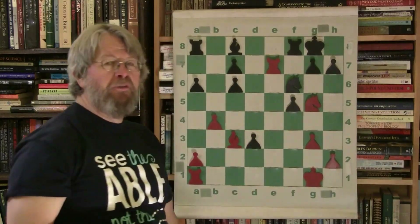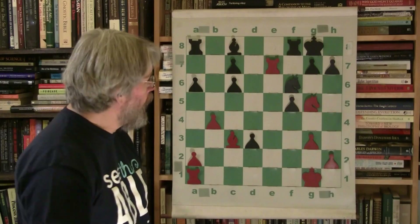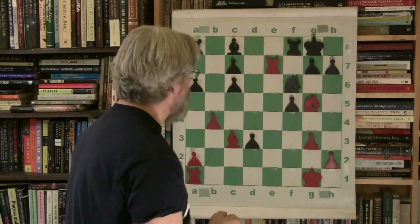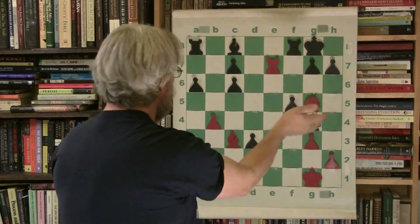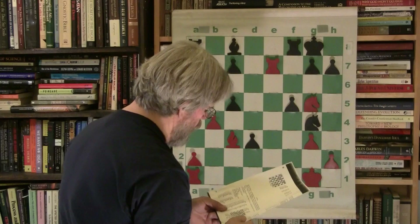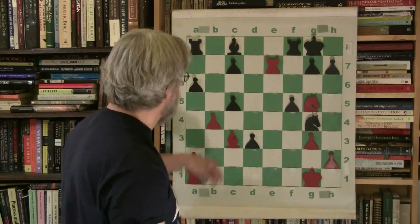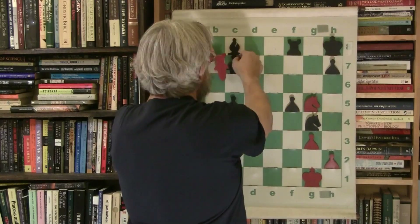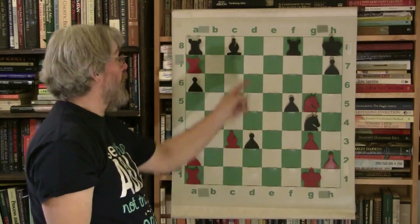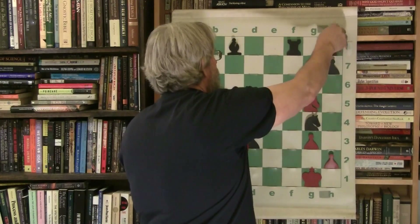Marion doesn't quite connect his rooks, but he recognizes there's still a windmill effect here — take care of business first, because that windmill could be absolutely deadly. If Marion did some kind of ridiculous move, the windmill goes check, take the pawn, check, he goes back, check, he goes back, go here and have a rook — his other rook couldn't take you. You could leave him completely decimated. That's how powerful the windmill tactic is.